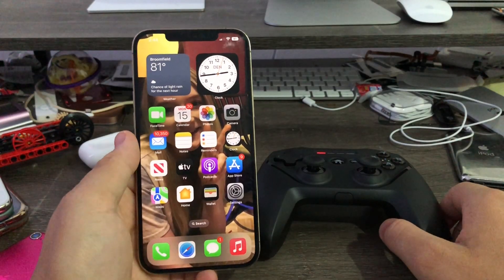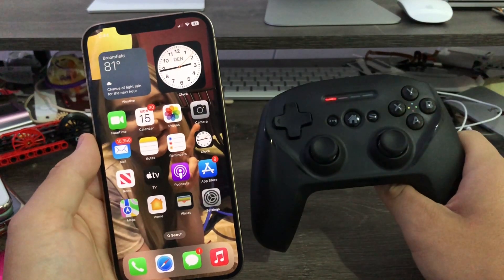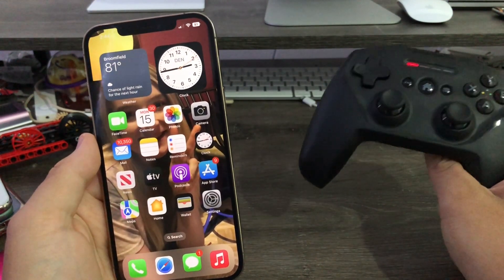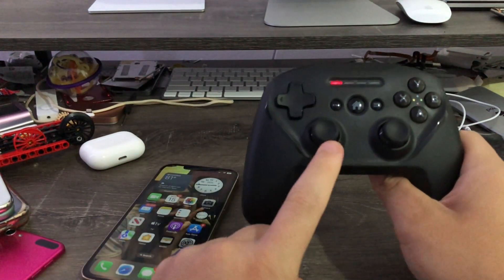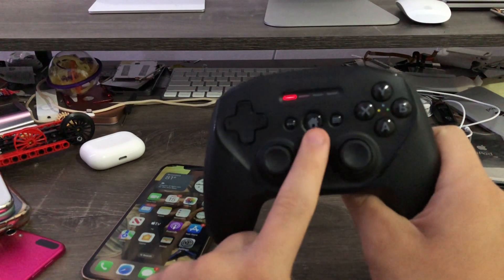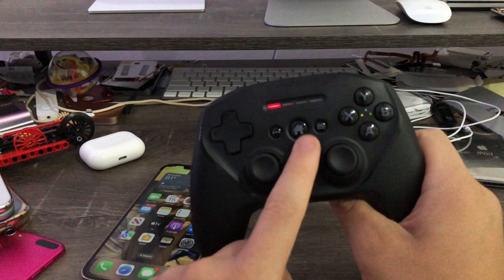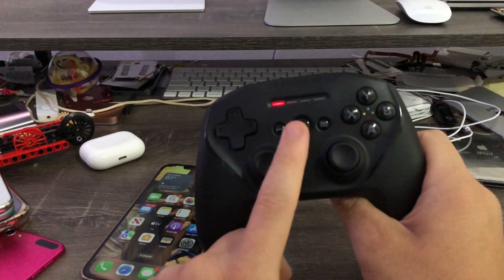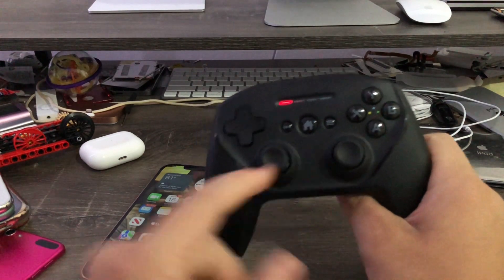In order to access the internal Game Center app on iOS 16, first make sure you have the right game controller — the Nimbus Plus. Not many controllers compatible with iOS have this home button. The PS5 and Xbox controllers don't have this button, but the Nimbus Plus does. You need this button to access the internal Game Center app on iOS 16.